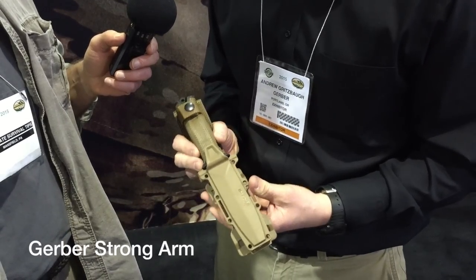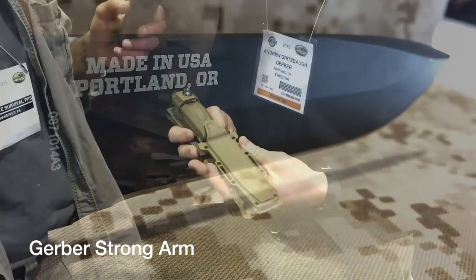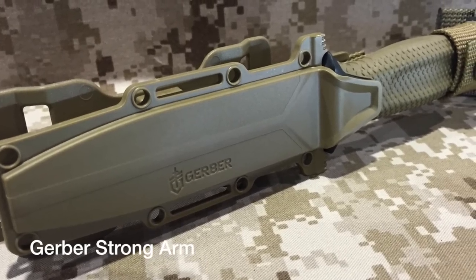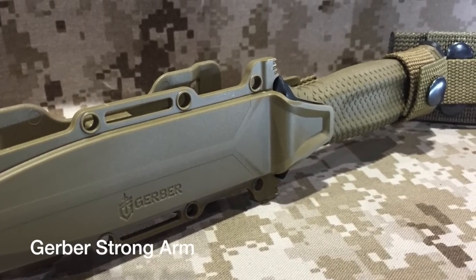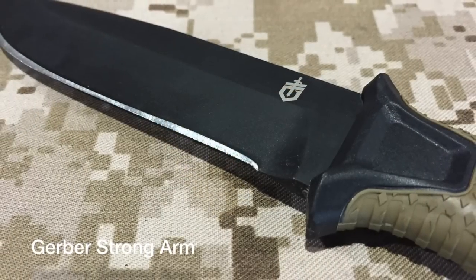American-made — you hit it right on the head. Number one supplier of knives and tools in the US military. Portland, Oregon. What's great about this product is the great nuts and bolts steel that we always use in some of our fixed blades — 420 high-carbon steel, really easy to get a nice clean edge on that quickly and easily in the field.